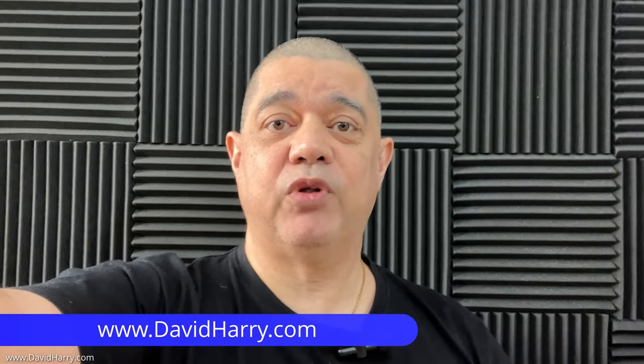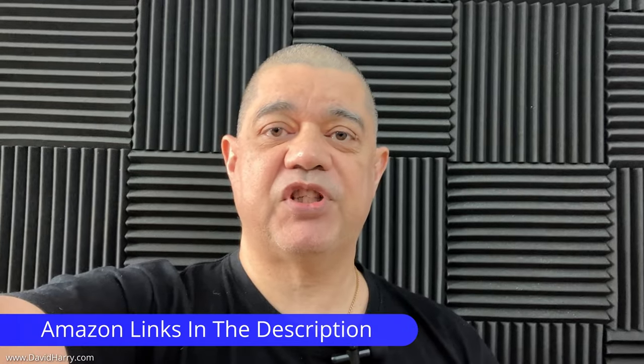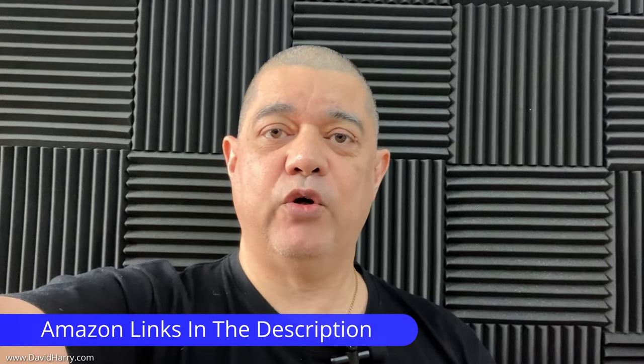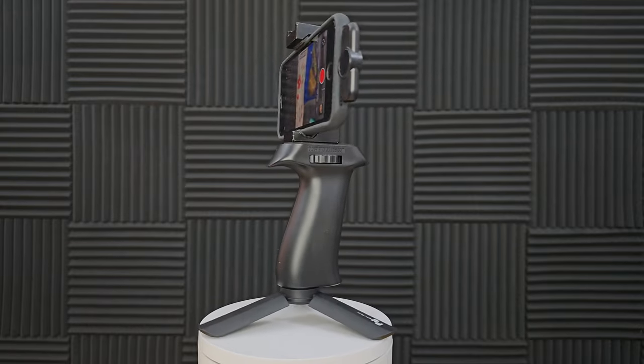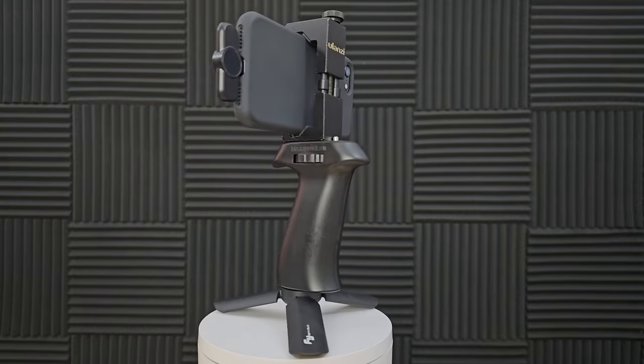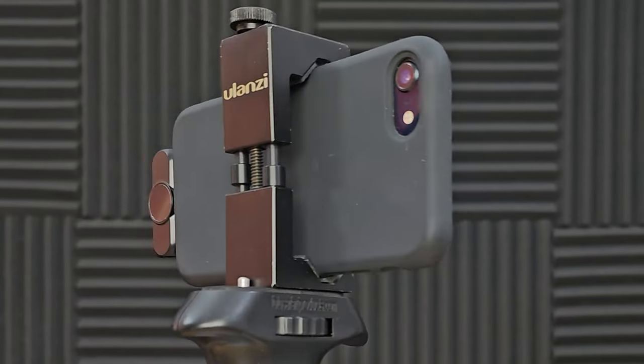This is just a quick example to give you an idea of what this tiny little wireless microphone system sounds like when it's paired up with an iPhone SE Gen 3. As we can see here, that is the actual transmitter and the microphone, and the little receiver just plugs straight into the side of any compatible iPhone — in this instance, the iPhone SE Gen 3.